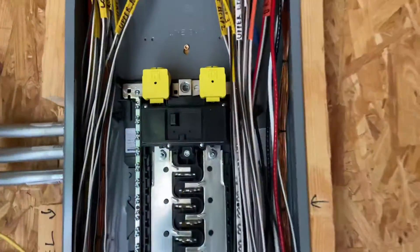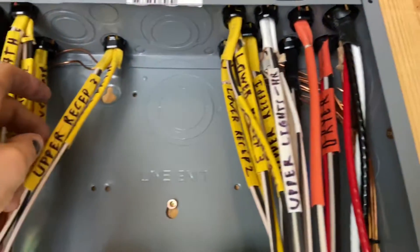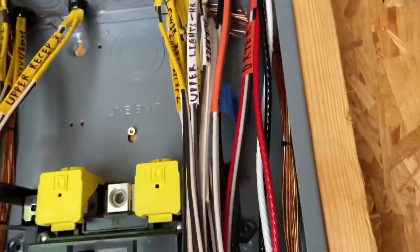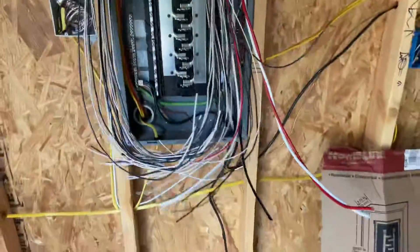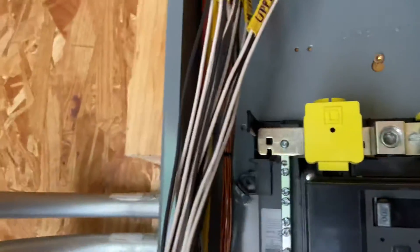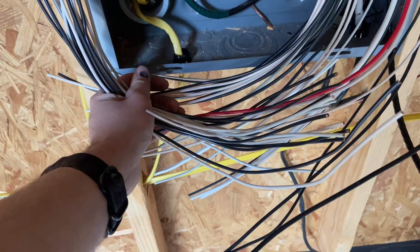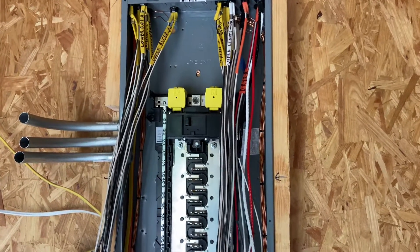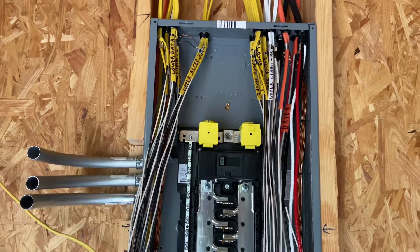As you can see, I cut back all the Romex coming in the box. I saved all my labels so I know what circuit is which. Then I just pulled all of these wires, labeled them, and made them all the same length — cut them long where I know I'm going to have enough, but got a lot of the excess out so they'll pack nicer in that box. Then I covered it with cardboard so the drywallers don't mess anything up, and likewise for paint too, to protect it all.